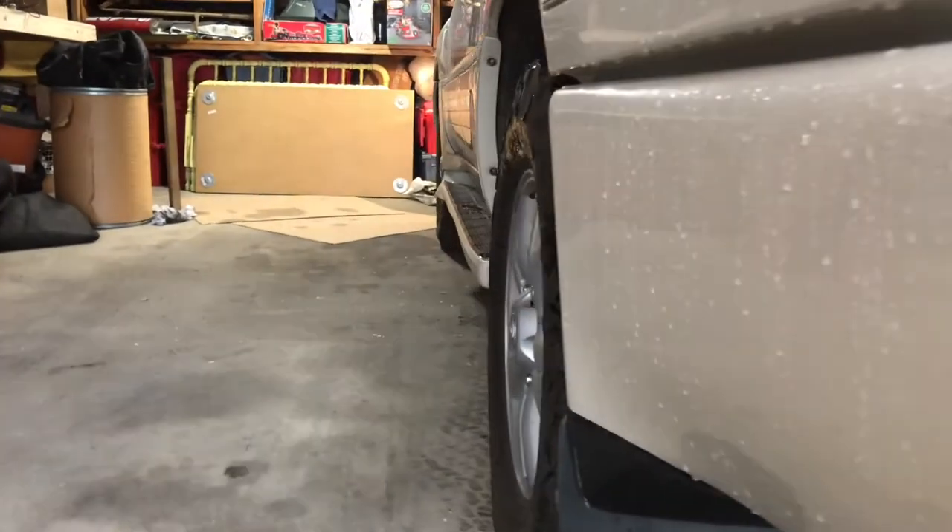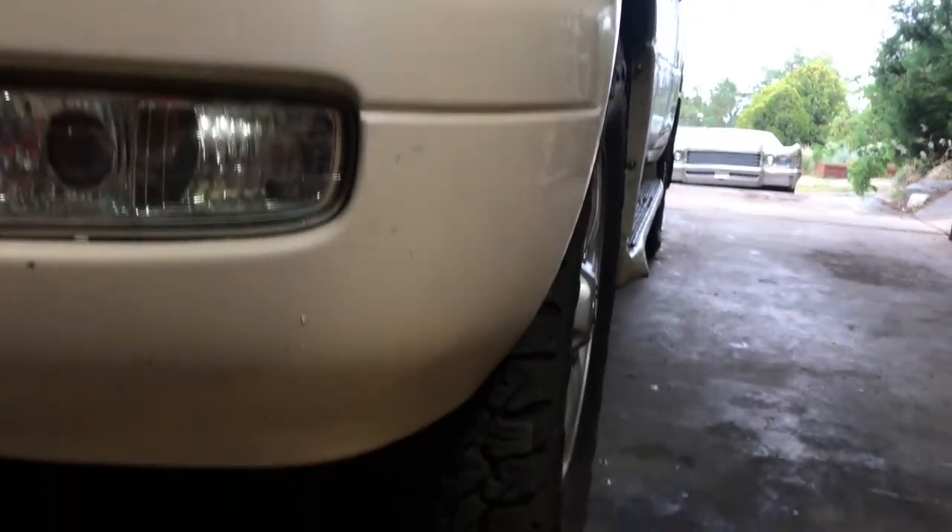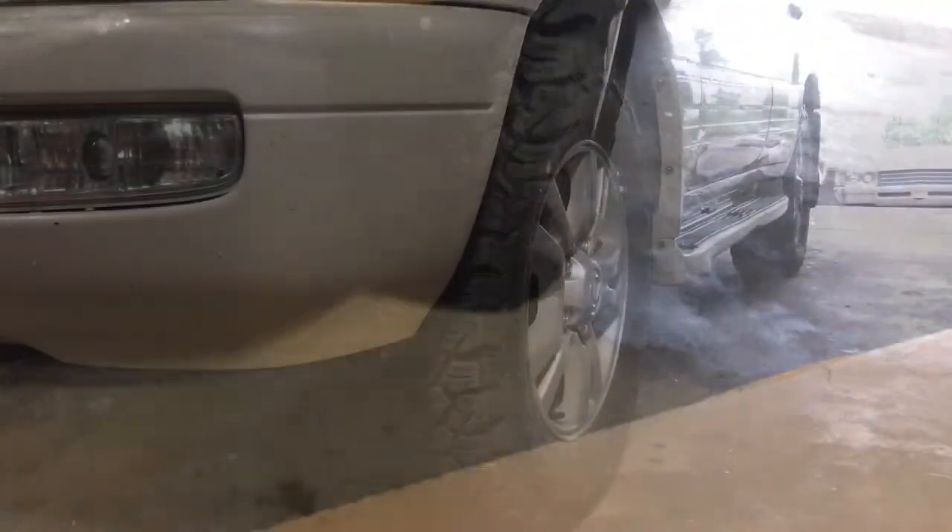So today we're going to install these and try to walk you through it. Let's take a quick look at the rear tire from the back as well as the front, and now we'll take a couple looks at the front tire and how they're tucked into the body of the vehicle.